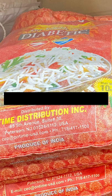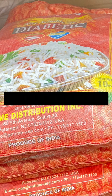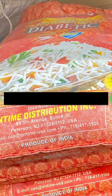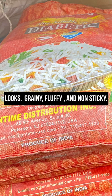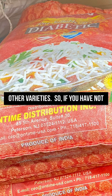This is a 10-pound bag of jasmine rice. It says diabetic, which I believe means it's good for diabetics. I can assure you this is not a misleading pick. When your rice is cooked, that's exactly how it looks — grainy, fluffy, and non-sticky, not like the other rice varieties.